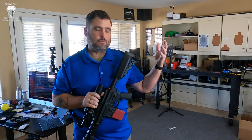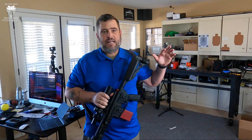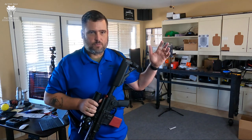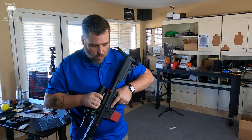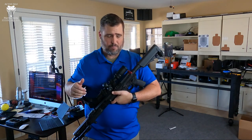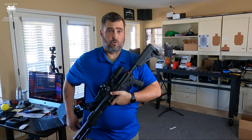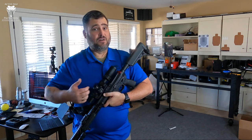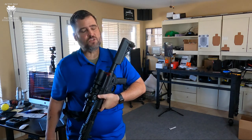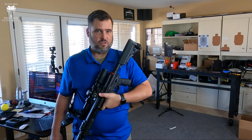We are once again at ASP Worldwide Corporate Headquarters, which means my home office. I am using some of our sponsor's gear today. What I'm doing right now is getting used to and testing a couple of things — specifically, a new optic with a new reticle at a slightly different height than I'm used to.